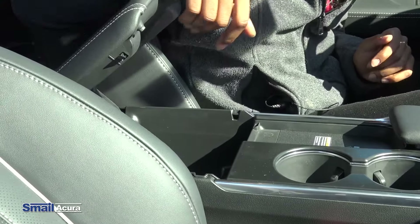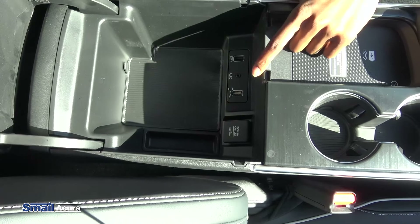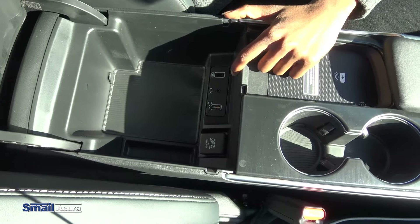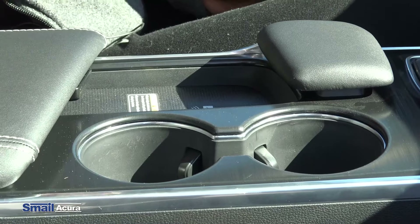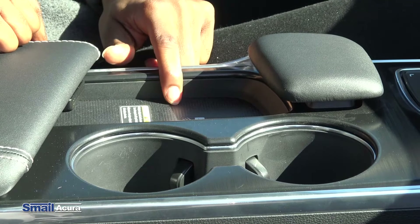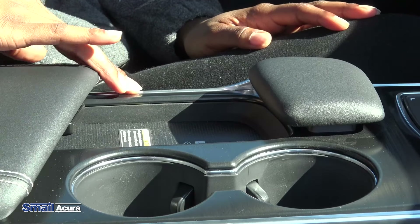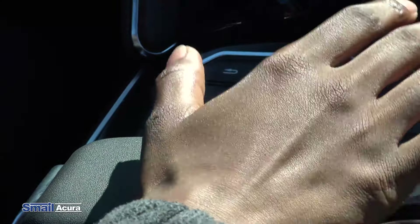Getting into the car, we have the keyless access system with smart entry. As long as you have the key fob on you, to open the door all you do is put your hand behind the handle and the doors unlock. To lock the car, you just tap these three ridges here. You'll also notice that the power folding mirrors fold closed when you lock the doors and open when you unlock them.